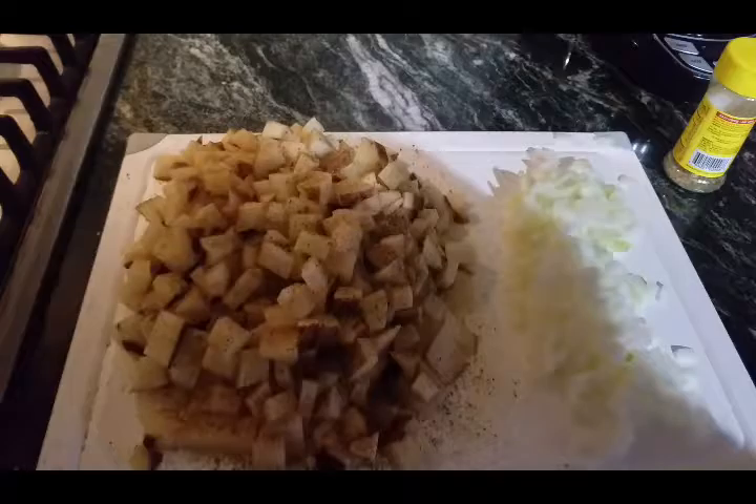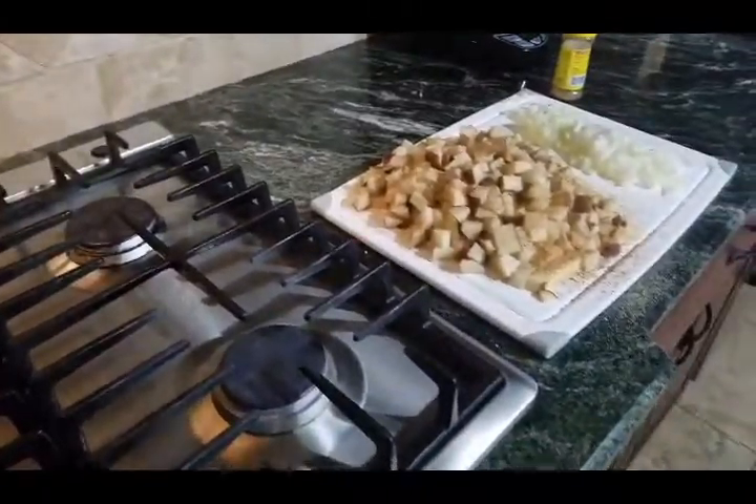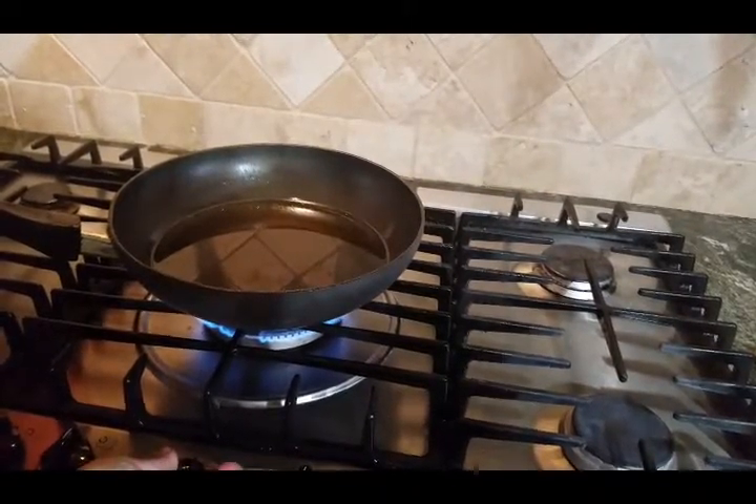Okay, then I am going to put it in hot oil — not the onions, just the potatoes. I've got to get my oil hot, so I'm going to bring it back once I get my oil hot and get the rest of the stuff that I need.